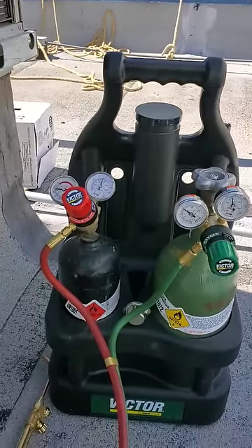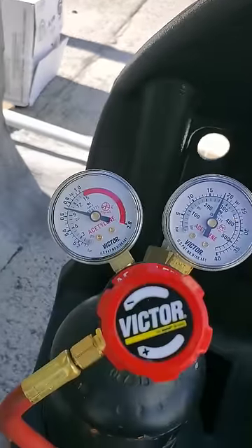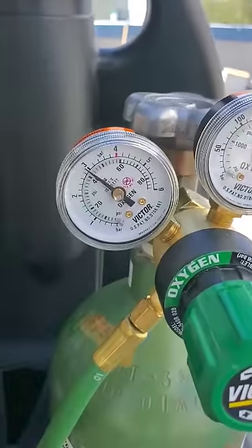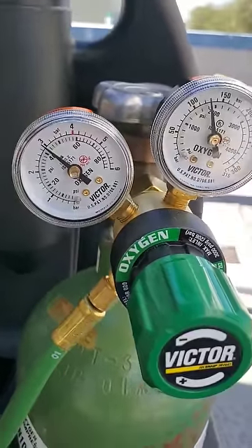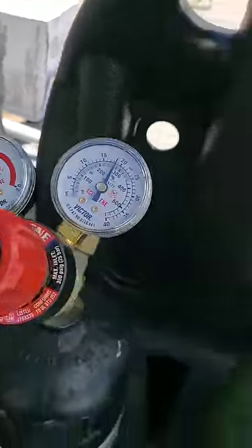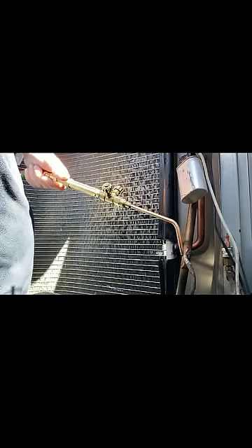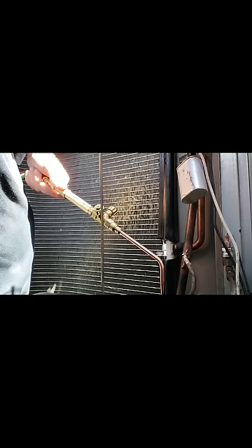We got our copper all sanded down, it's nice and clean. I'm just going to show you on your pressures what it's supposed to be. On your acetylene, it's supposed to be 10 PSI. On your oxygen, it's supposed to be 40 PSI — 10 and 40 is ideal for your gauges. We're going to start with this capillary tube first, go ahead and repair that one. Just make sure you've got something to light your torch and you've got some brazing rod right here.